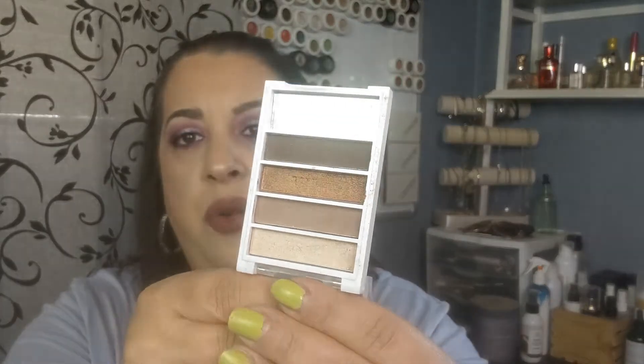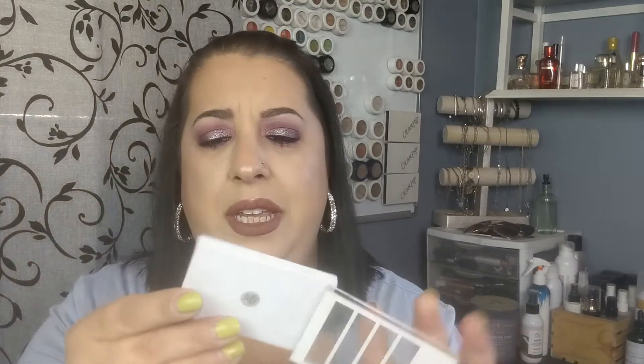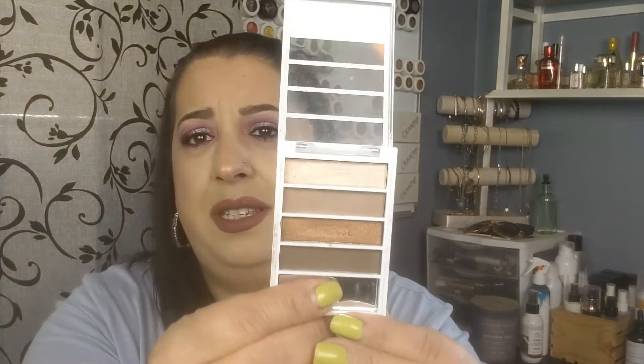This I did use — it's from e.l.f. and it's the Flawless Eyeshadows with really pretty colors. I don't understand what this little mirror is down here because you really can't see much in it. I used this a few times but then I stopped reaching for it. It's just too thin and skinny to get the brushes in, and I was just over fighting with it, so we got rid of that.